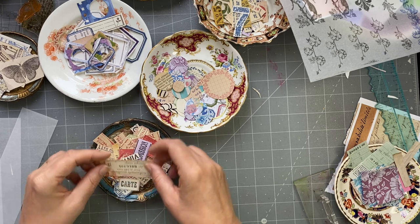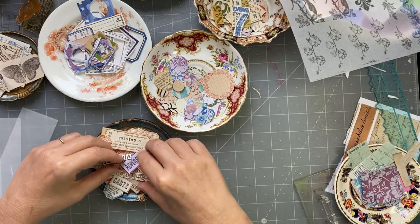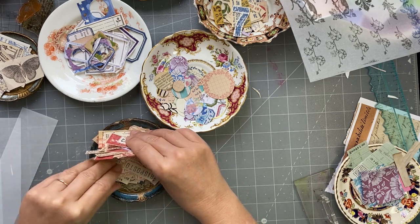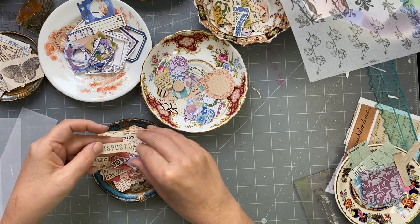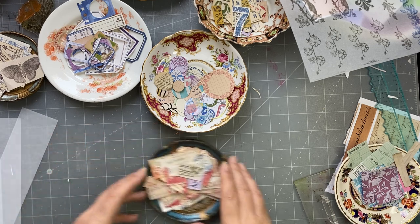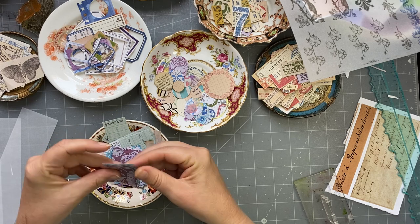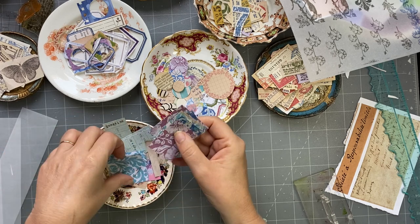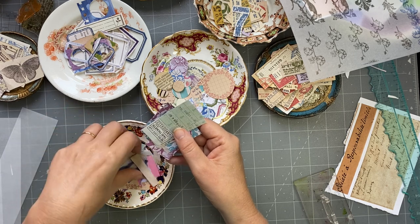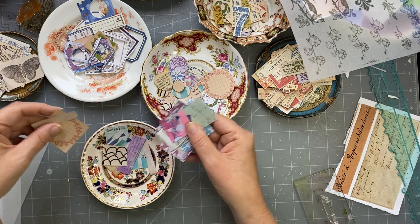Over here I've got words — stampy sort of things on all different papers. You could have some Tracy labels if you want to, a vintage stamp that I bought, little postal sort of things, scripty things like that. And then in this one I've got rectangles or squares — I just cut out some digitals. There's a faux ticket, just some scraps of paper. I've got some painted papers and that's about it in that one.